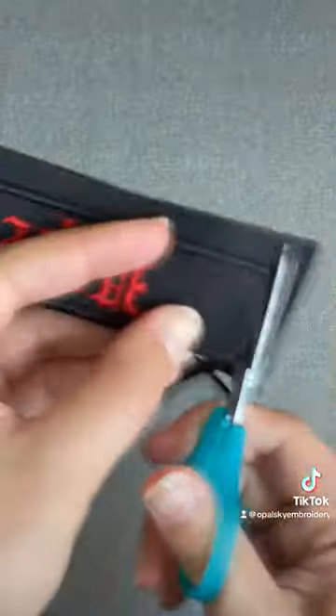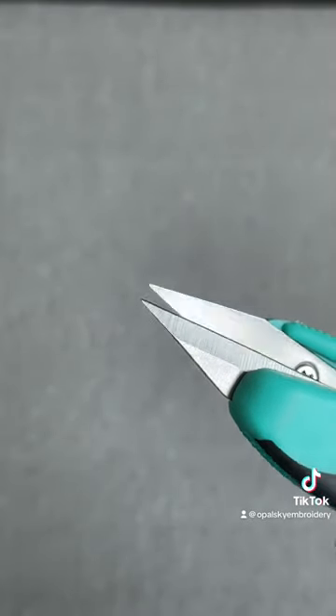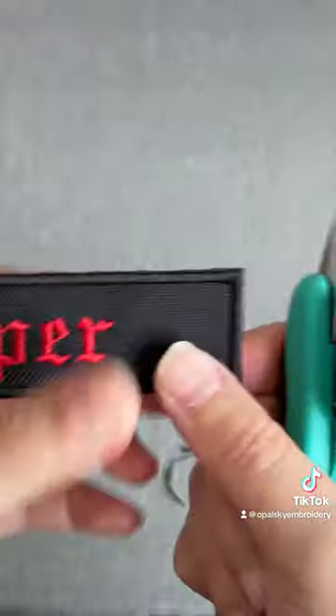I make a precise cut around the border. The edge is still not perfect yet — these will fix that. Snip away the excess fabric for a smooth finish.